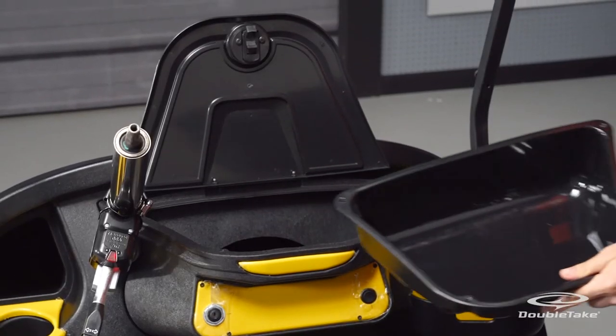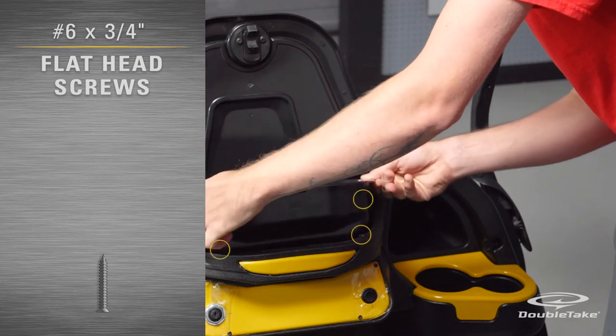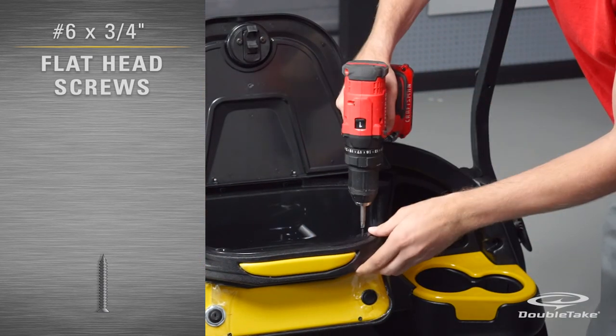Neatly rest and secure the wiring at the bottom of the dash well. Finally, install the dash storage bucket with the provided screws.